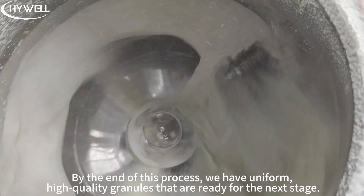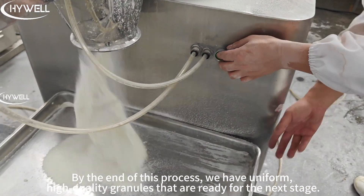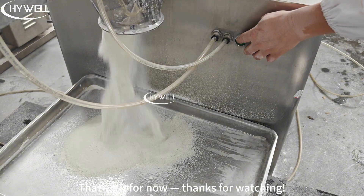By the end of this process, we have uniform high-quality granules that are ready for the next stage. That's it for now. Thanks for watching.